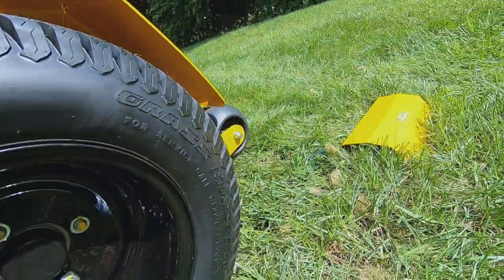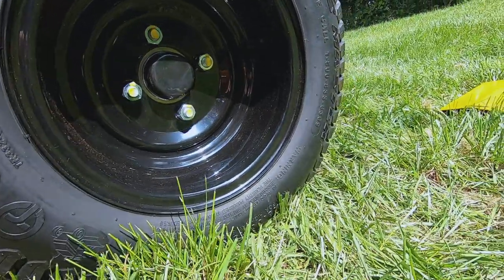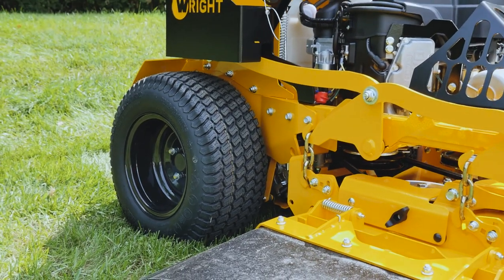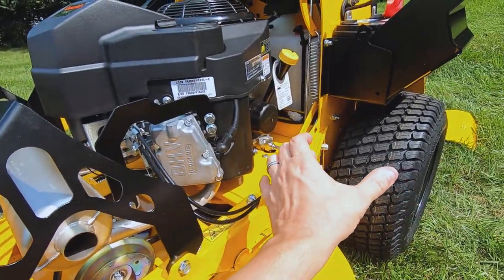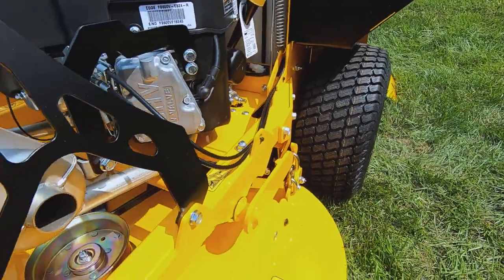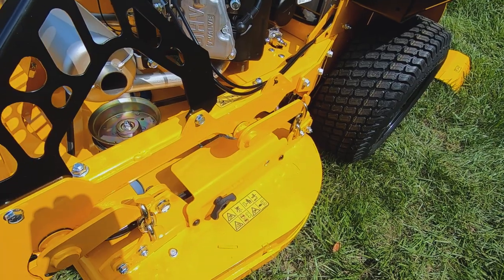The tires on the 36 are about eight inches wide, and on the 32 you get a 6.5-inch wide tire. So this tire is about one tread narrower on the 32 than it is on the 36.